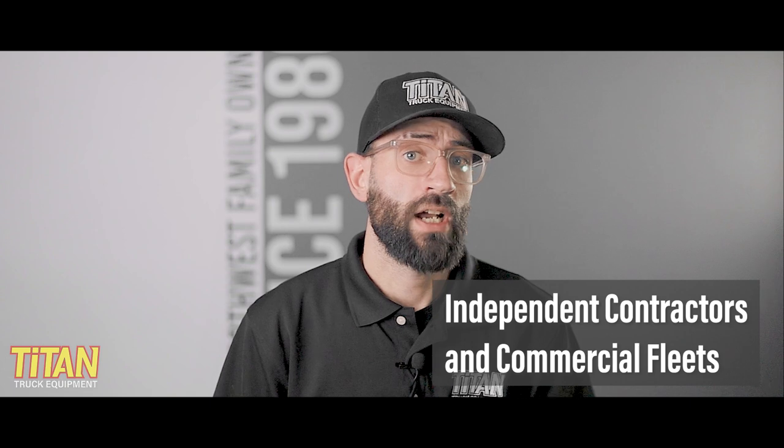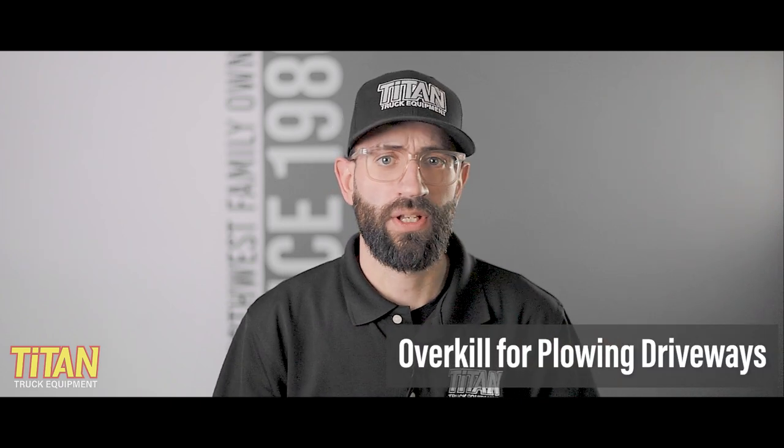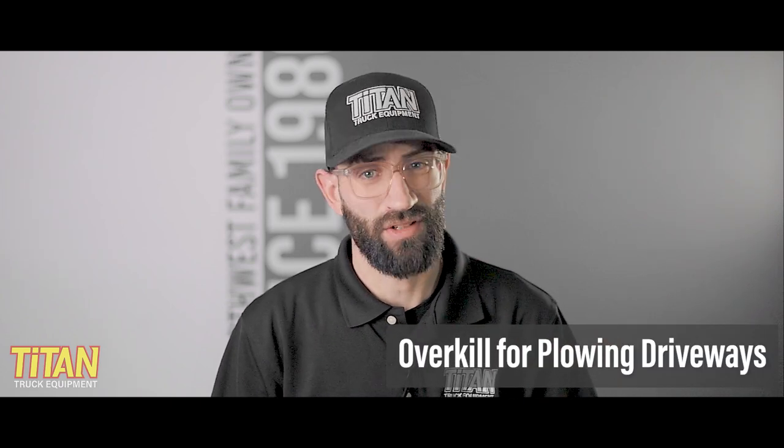In fact, it's one of our favorite plows to recommend for commercial use, both for independent snow removal contractors and larger commercial fleets. This really is a contractor-grade plow — it does say that on the sticker, after all. In general, the Pro Plus will not fit most half-ton trucks, and it's probably a bit overkill if you're someone who's just looking to plow your driveway a few times a year.